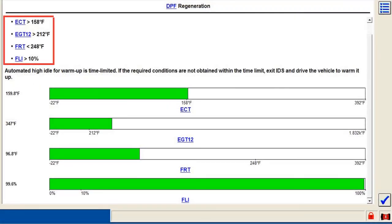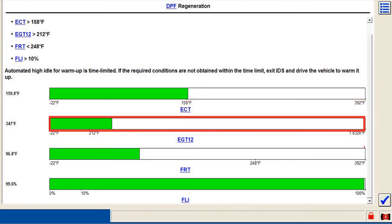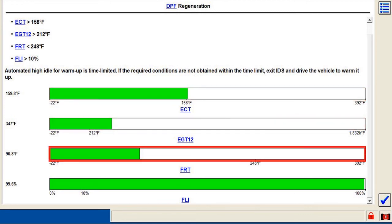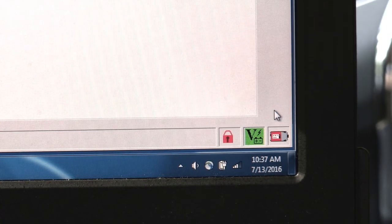Then the regeneration entry conditions must be in range: the engine coolant temperature, exhaust gas temperature, fuel rail temperature, and fuel level intake. A check box will be available if all four of them are met.